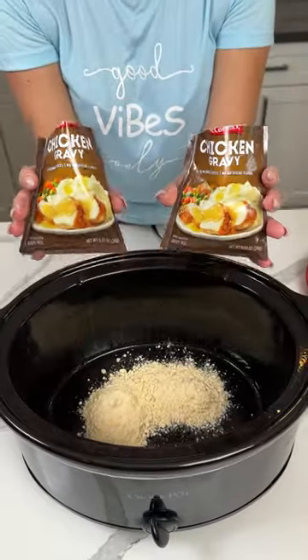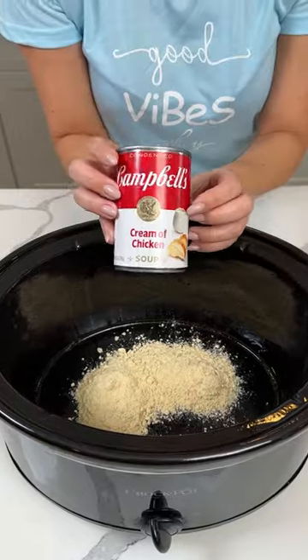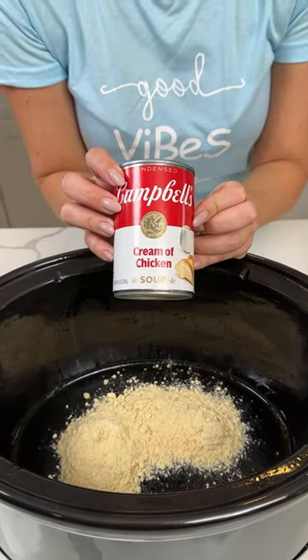All right, y'all, two packs of this dry chicken gravy right on into our crock pot. Then we have one can of cream of chicken soup.